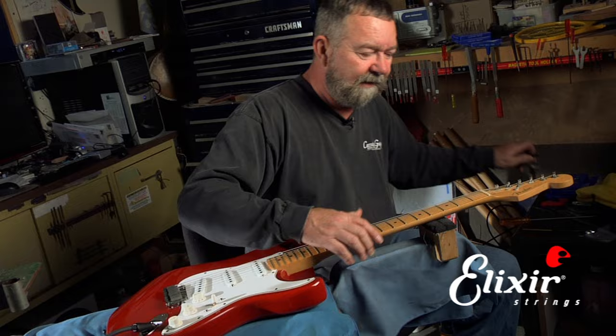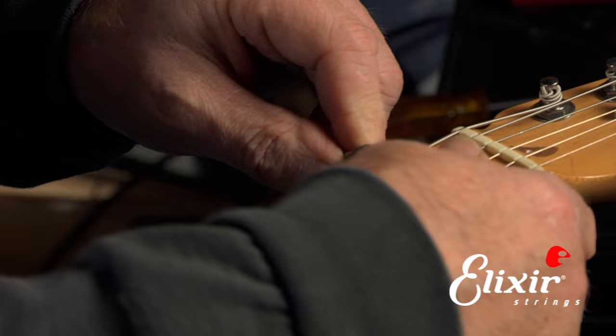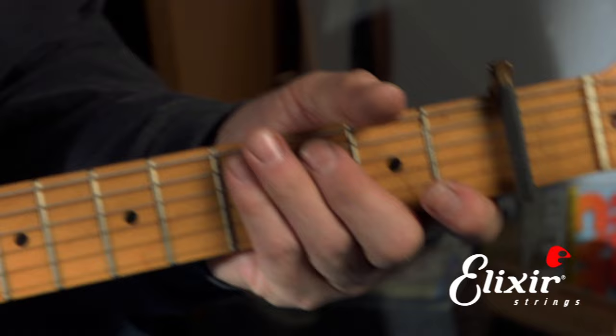To start with, we put a capo at the first fret because we need basically three hands and most humans only have two. So the capo at the first fret holds the string for us and takes the place of one hand. Then we'll take the guitar in playing position because that best simulates the way that we want the adjustments to be.